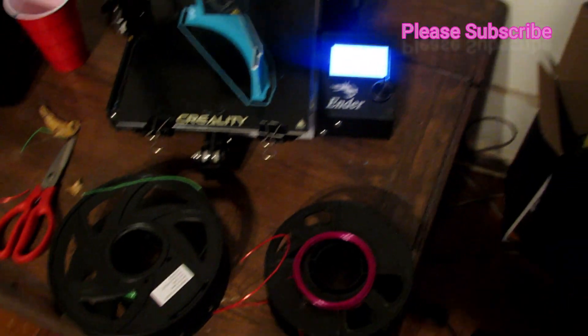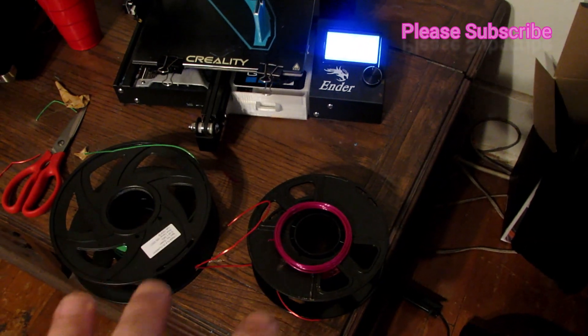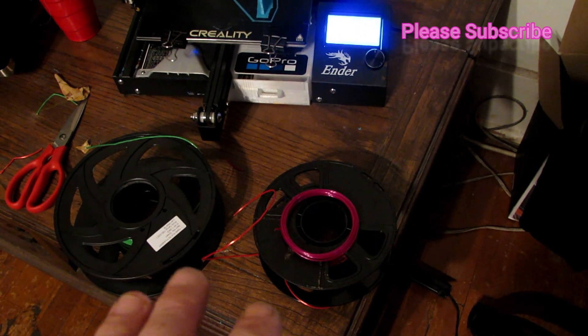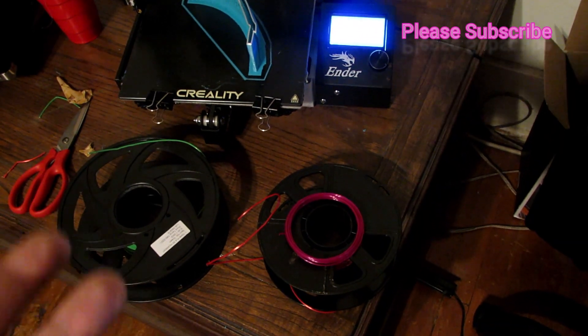What's up guys, Bryce and Michael RC here, and today we're going to show you guys how to take old filament that's brittle and breaking and turn it into good, printable filament.